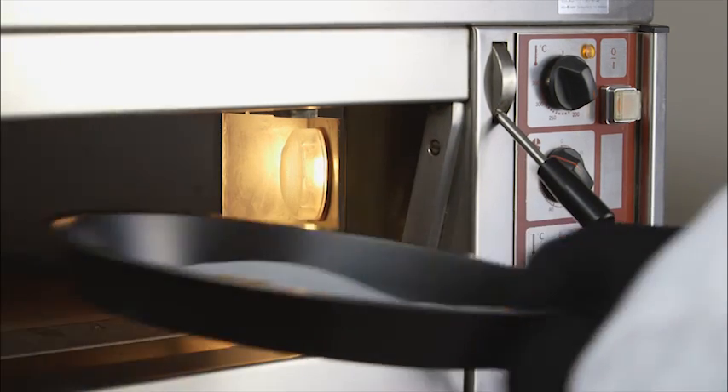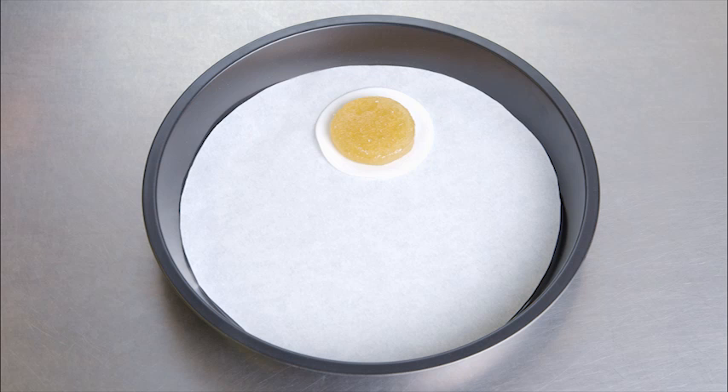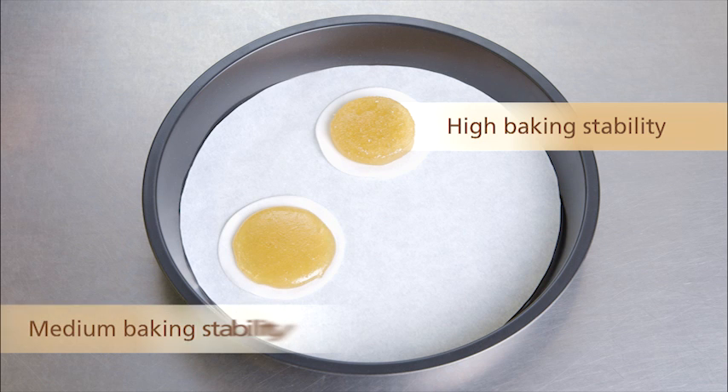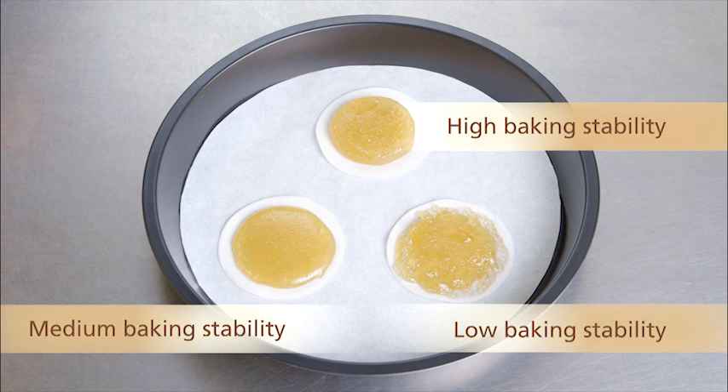Based on the baking tests of the three different fruit preparations, the following can be observed: a fruit preparation with high baking stability, a fruit preparation with medium baking stability, and a fruit preparation with low baking stability.